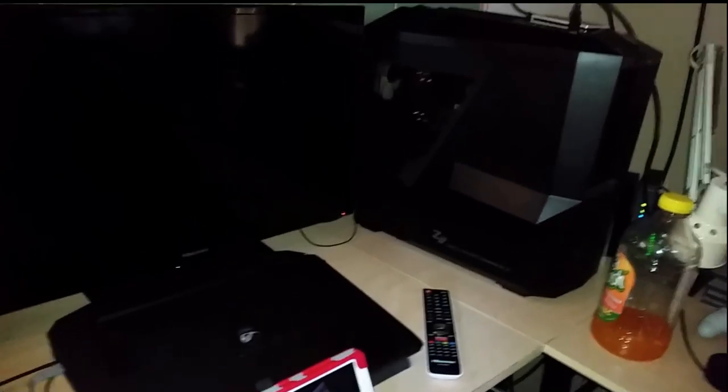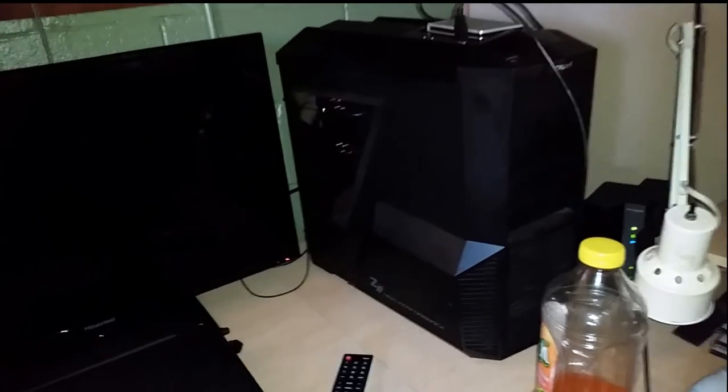Right now, this isn't my setup. This is Josh's setup now, because I got my new computer. But this is the tower that I had before that I never told any of you about.